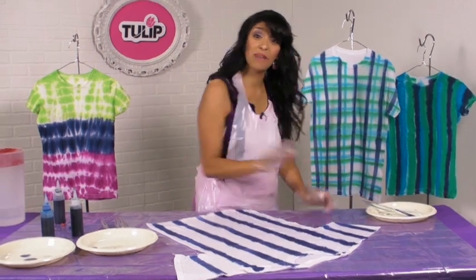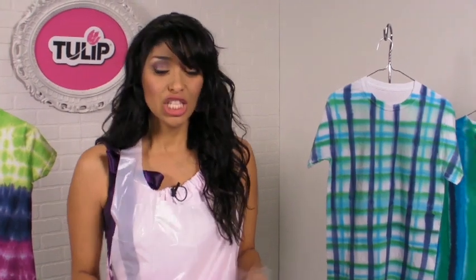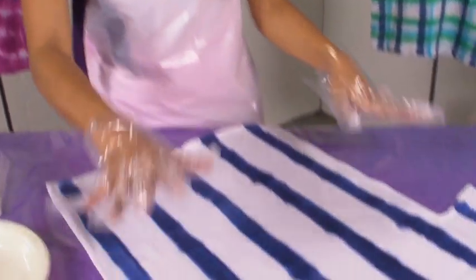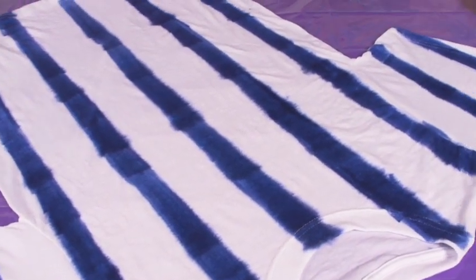Now that we've got our basic stripes on here, you can go ahead and add more stripes going in the same direction, using the same size brush or even different size brushes to give them different size stripes. But if you want to take it up one more notch, you can even paint plaid. For the plaid, we'd start with these basic stripes just like this, then move into our second color.